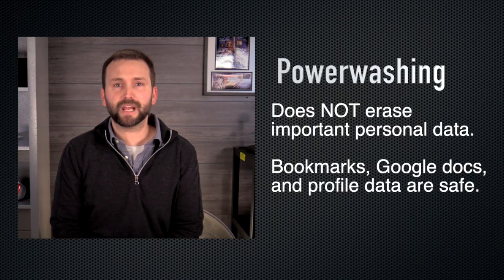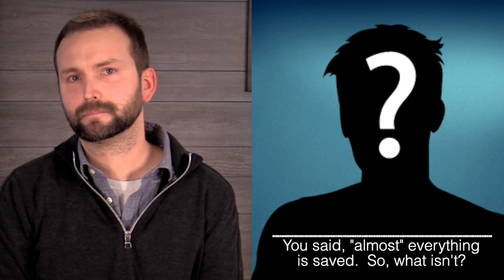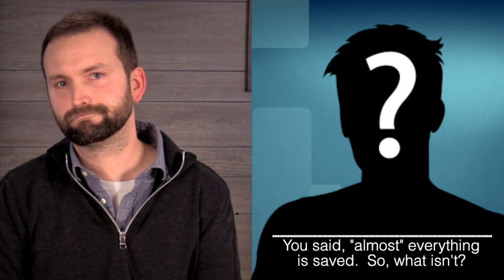Great question. And nope. Almost everything important, including your user profile, browsing data, and Google files, are stored in the cloud, not on your device. You said almost everything is saved — so what isn't? Well, you will lose files stored on your Chromebook itself.